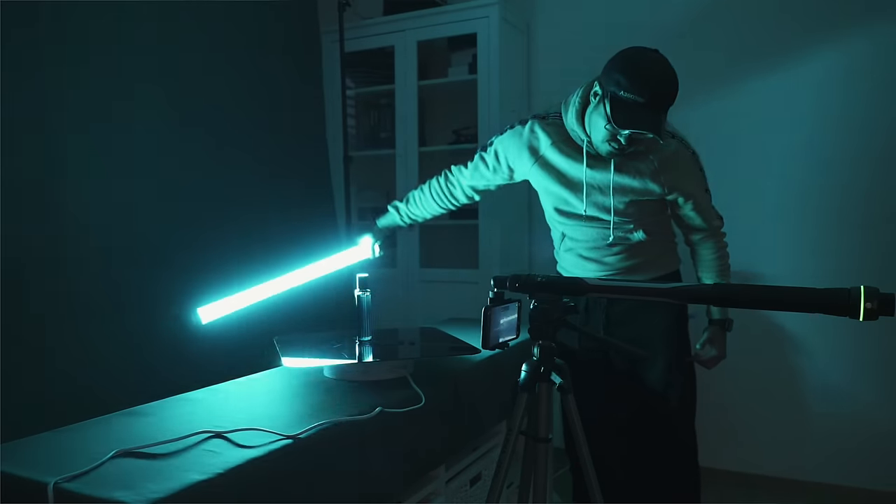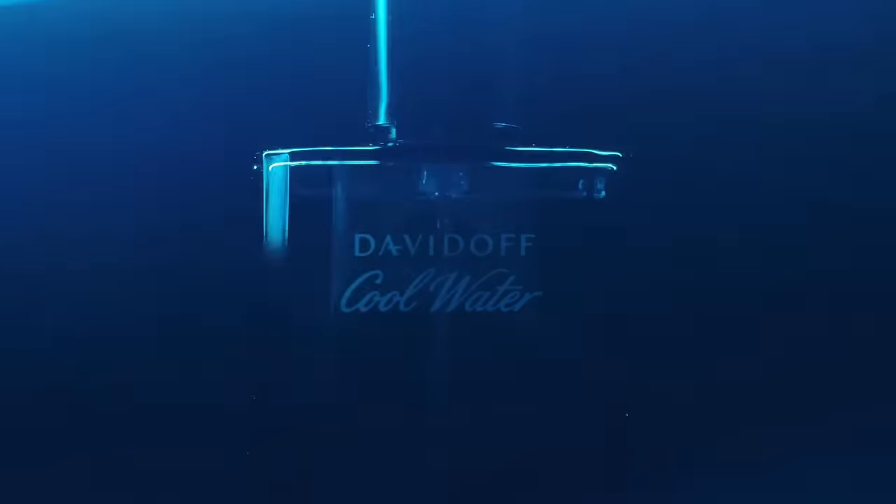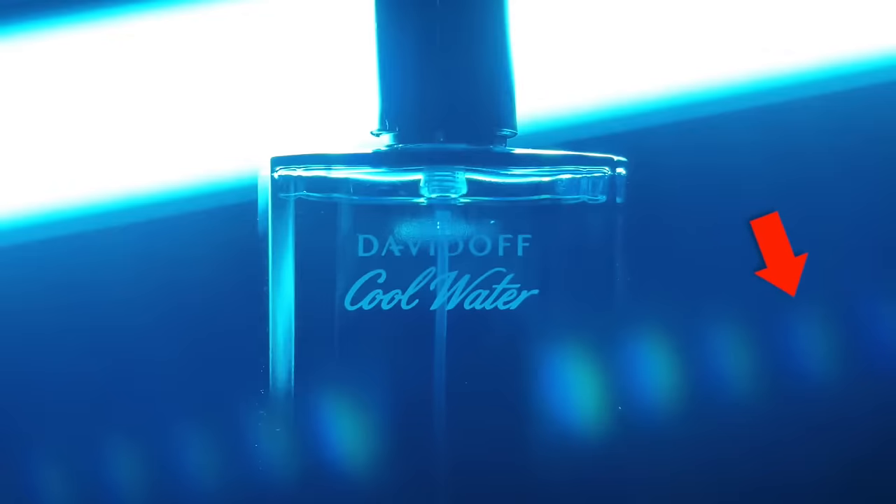In this shot, I went a bit further and made the lights visible in the frame. I swung the light behind the object, which I thought gave it an interesting look. When shining light directly at the camera, it creates lens flares — which I thought looked good.